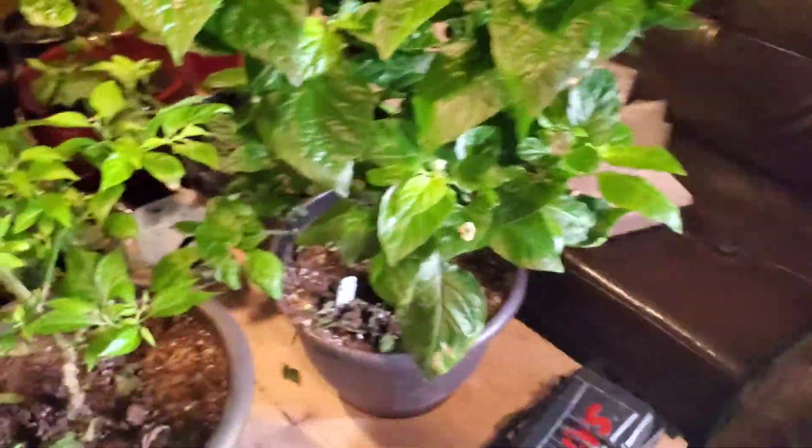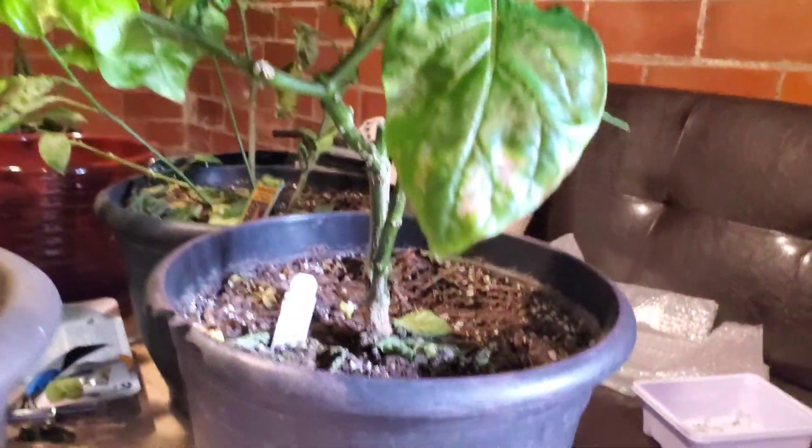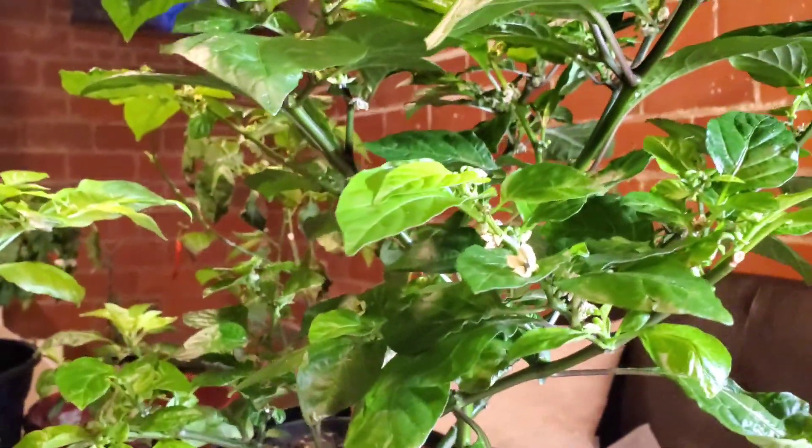This is my Scotch Bonnet plant — I kept it around because it had a lot of flower buds on it. I did some light pollinating to see if anything took, but nothing has taken so far, so I kind of just set it out here to let it live its last few days until I clear it out. It was just taking up too much room in the grow tent with all the new growth.